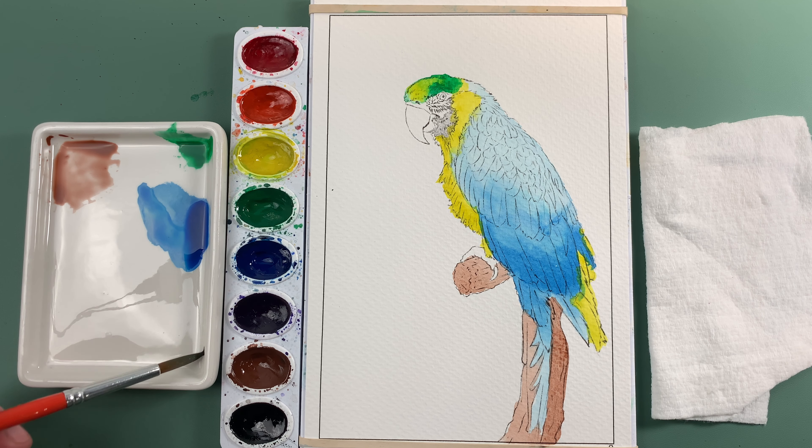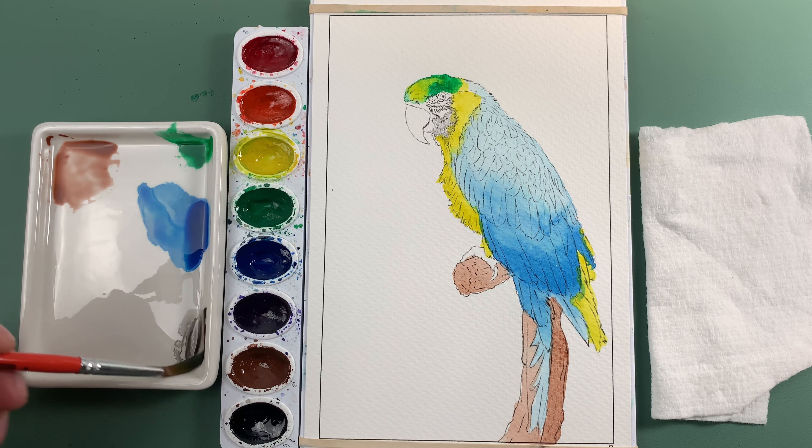I'm going to rinse off my brush again. This time we'll grab a little bit of black, get some water, and kind of fade that out — diluted — to make a gray for the beak. So this whole little patch right here, we're going to color that in completely, and also do the same for the beak. While it's still wet, I'll rinse off the brush, dry it off, and then pick up some of that color because we want to create a little bit of a highlight.